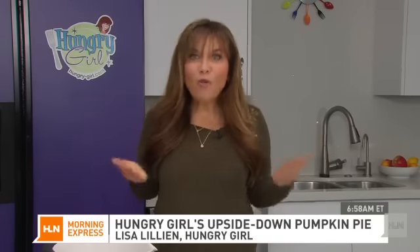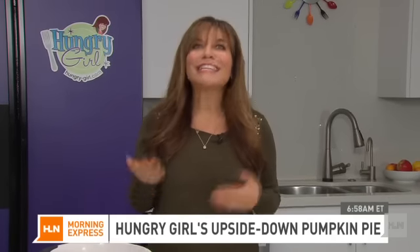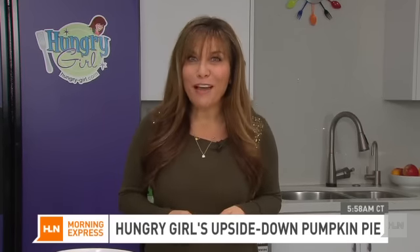Pumpkin pie is a total holiday staple — we eat it all the way from Thanksgiving through Christmas. But we don't need all those extra calories. The average slice has at least 350 calories and 15 grams of fat. I'm going to show you right now how to make an upside-down pumpkin pie for just 150 calories a slice and only one gram of fat.